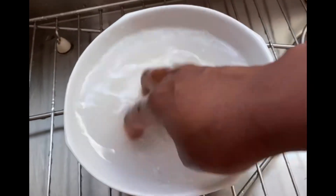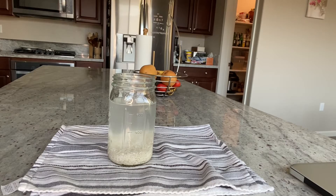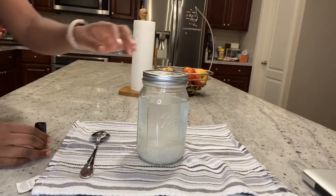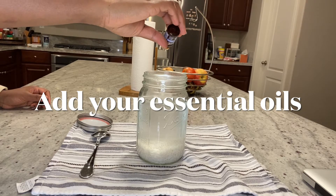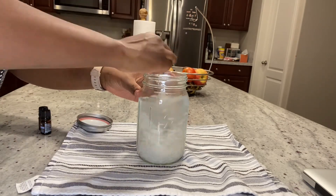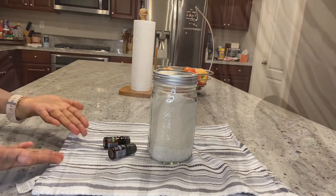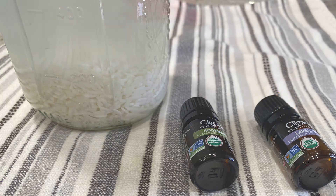After that, transfer it to a jar that has a lid so you can cover it up. You can add your essential oils — as many as you want. On this day I used two. Then store it for 24 hours, or even just a few hours like four hours or even one hour — it's okay, it all depends on you. Use this water and refrigerate it.